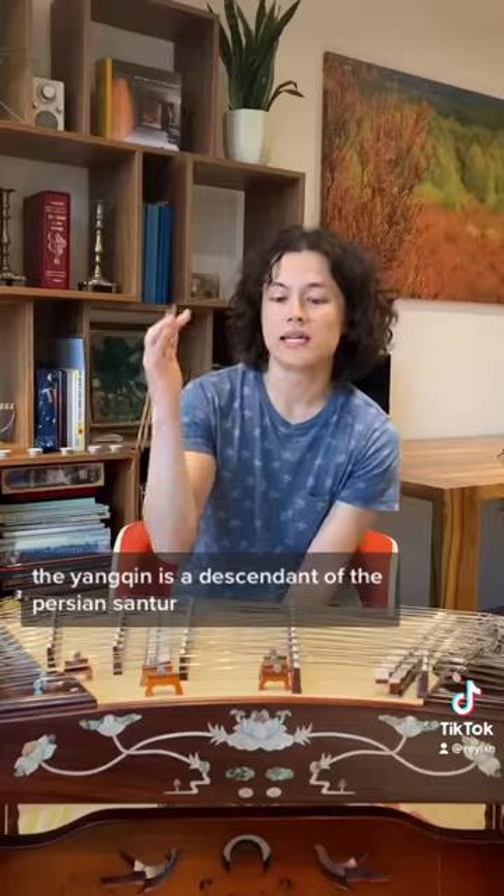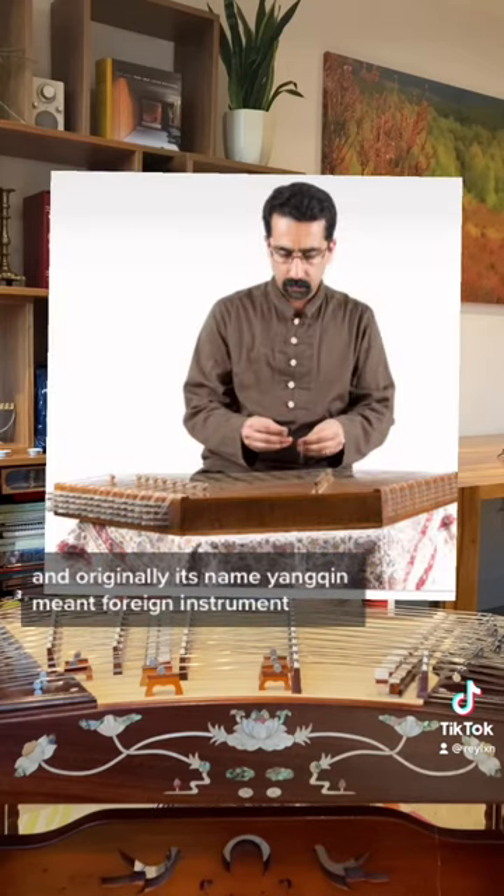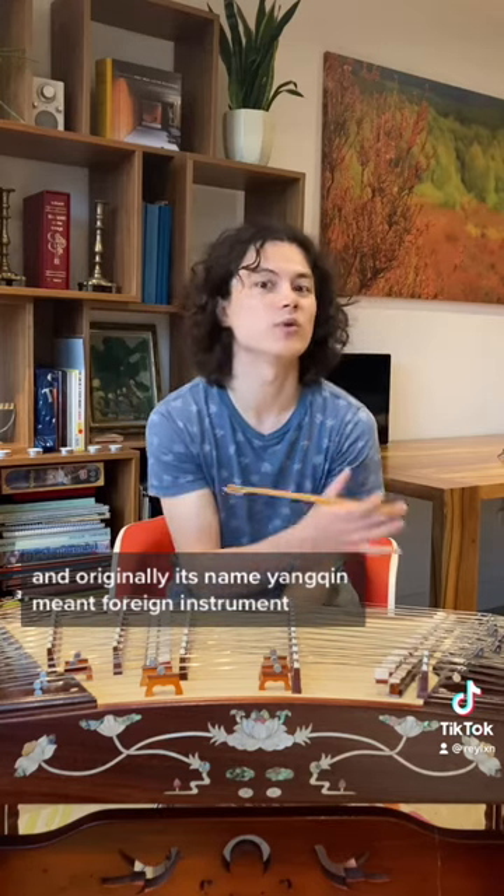Four: the Yangqin is a descendant of the Persian Santor, and originally its name — Yangqin — meant foreign instrument.